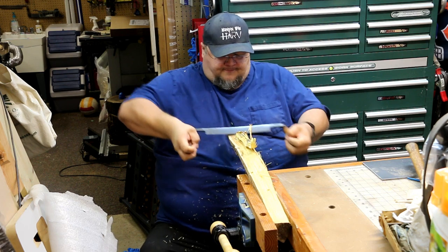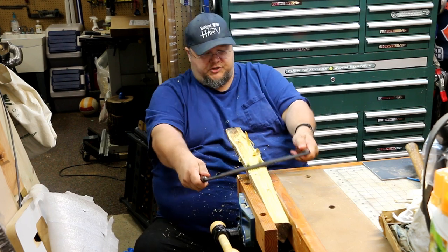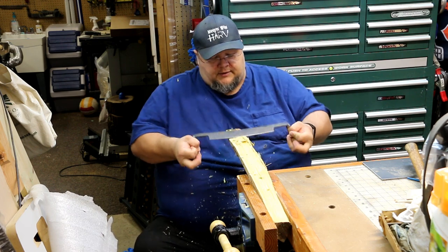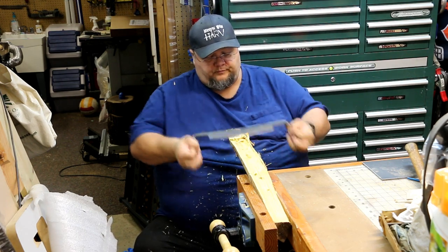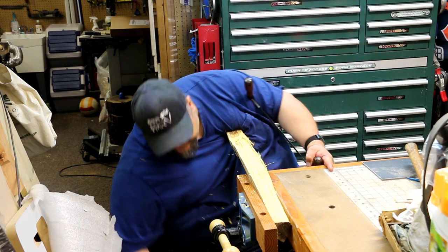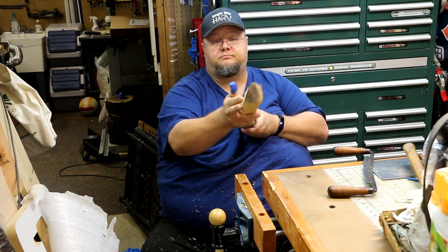All the shavings we're generating right now we can reuse here in the shop, because I have a wood-fired forge that I use. I will be reusing all of that to fire my forge. If you're not into that, you can always use the shavings as kindling or fire starters.